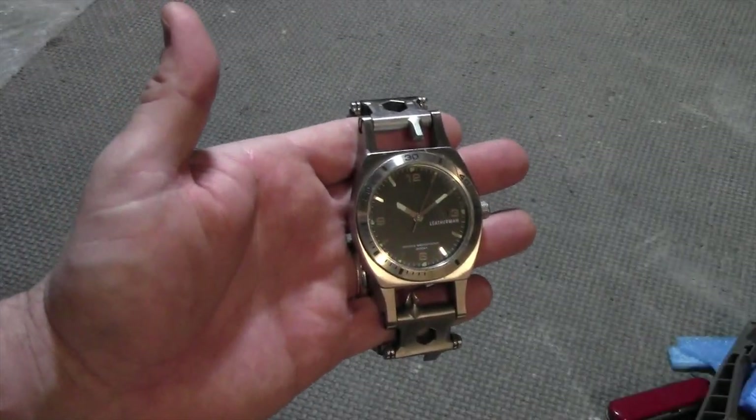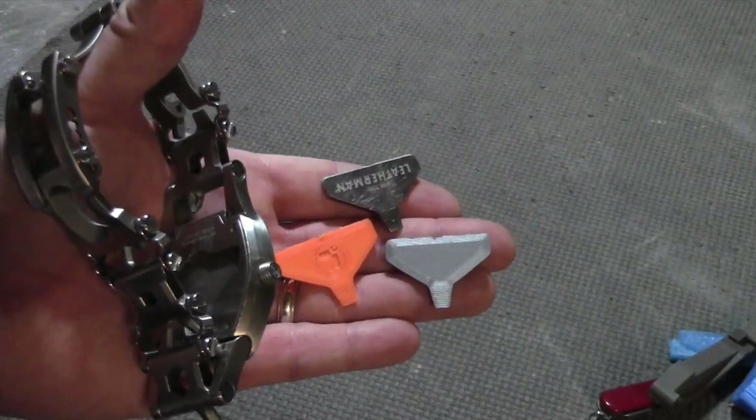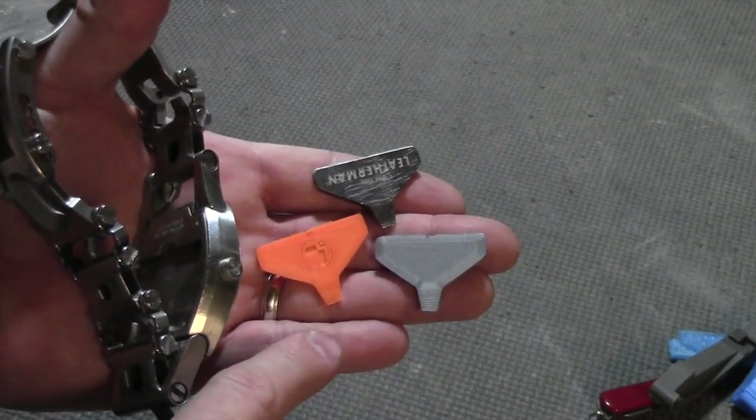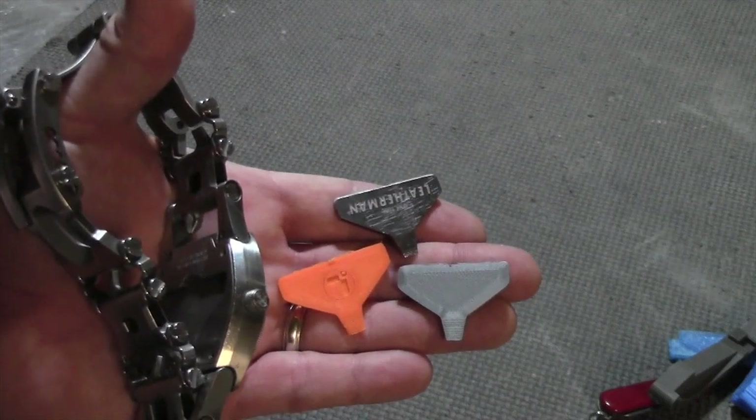Now let's talk about a couple of add-on tools specific to the Leatherman Tread. The back of the Tread Temple has a removable link tool, so I designed some replacements for that. The plastic's probably not strong enough to turn a screw, but you could possibly use it to make a negative mold for casting.